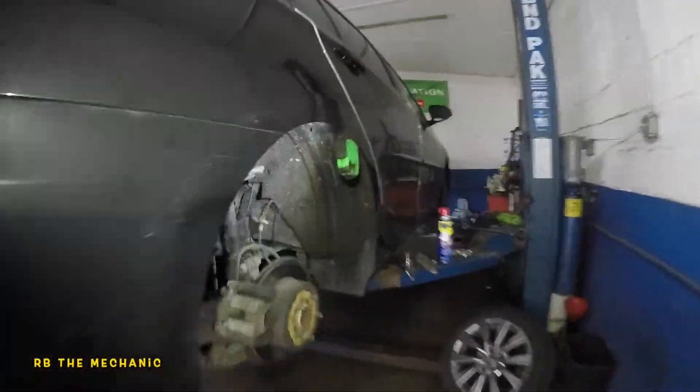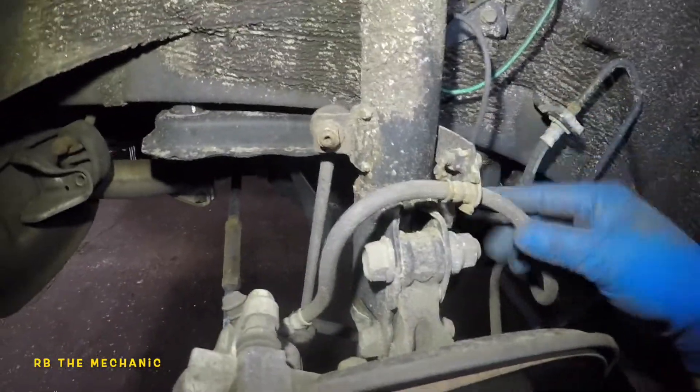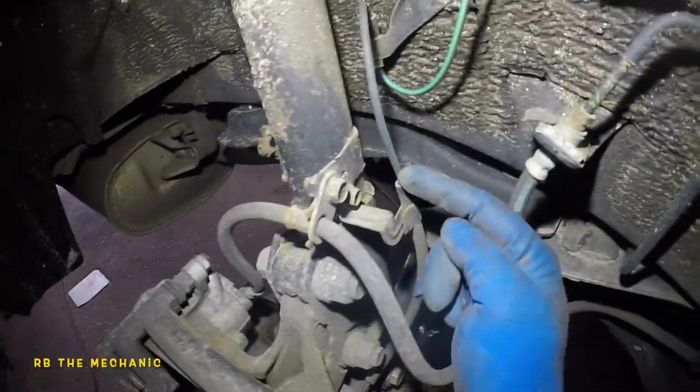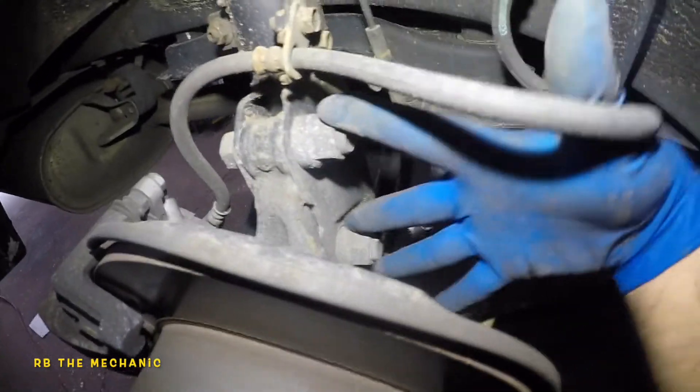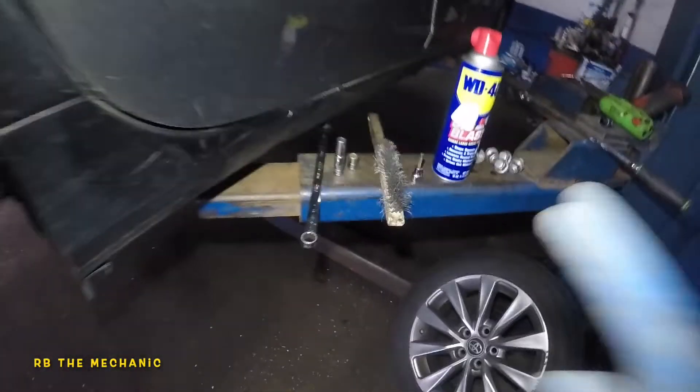We got a 2017 Toyota Camry - the strut here is leaking, so we're going to replace it. We need to remove the sway bar linkage, the brake line held by a 12mm bolt, the ABS line held by a 10mm bolt, and then the two bolts and nuts for the strut. After that we'll go inside the vehicle.